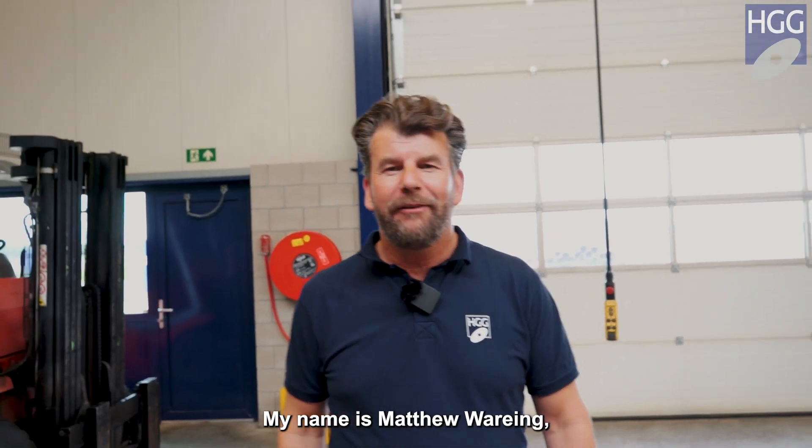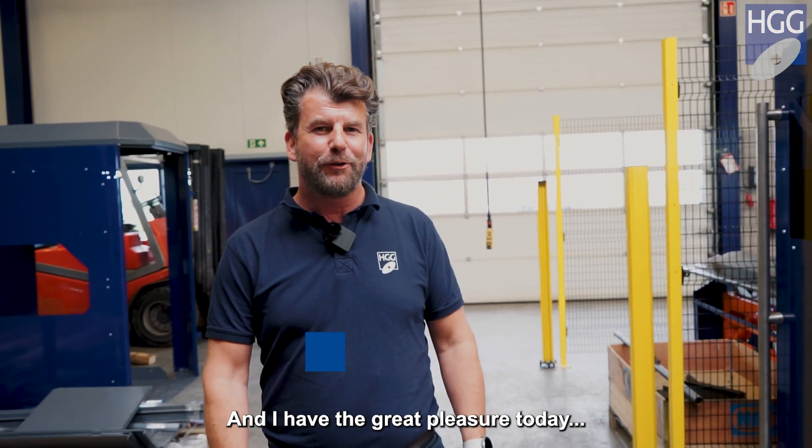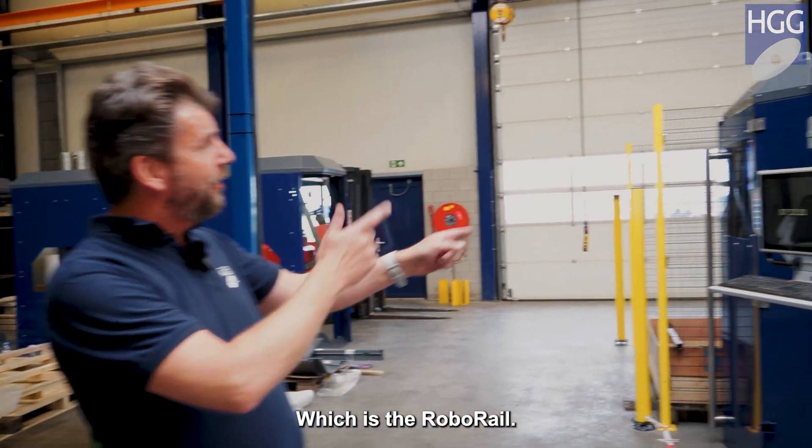Hello, everybody. My name's Matthew Waring. I'm the regional sales manager for Europe, Australia, and New Zealand. And I have the great pleasure today to introduce our latest innovation, which is the RoboRail.